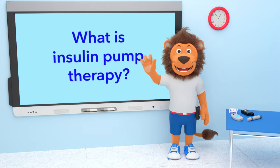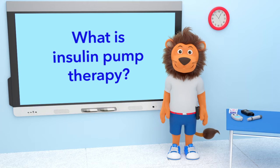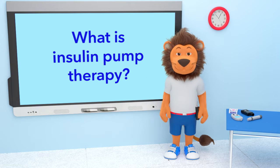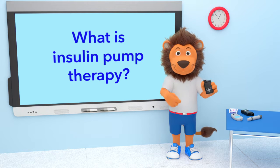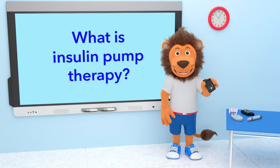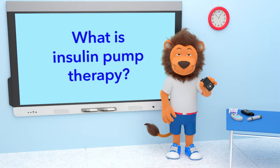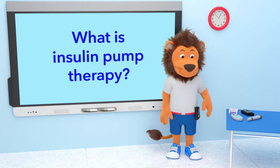A big hello from me and Lenny! So you have just started on your Medtronic pump — how exciting! You may be wondering what insulin pump therapy is, and you may have lots and lots of questions, and that's okay. Lenny and I are so excited to tell you all about it. Are you ready, Lenny? Let's go!